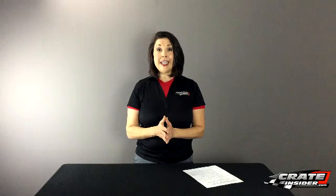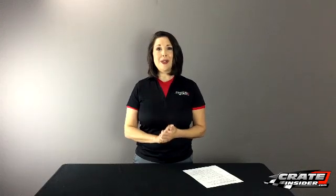I'd love for more of you to participate in our Tech Question of the Week. Just leave a comment below, and if we select your question you'll win a Crate Insider prize pack — that includes a t-shirt, a hat, a couple of koozies, and a $25 gift certificate to our store. Thanks so much for watching, subscribe to our channel, check out our website, and we'll see you next week.